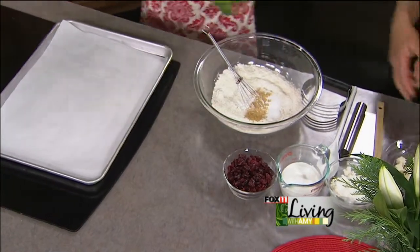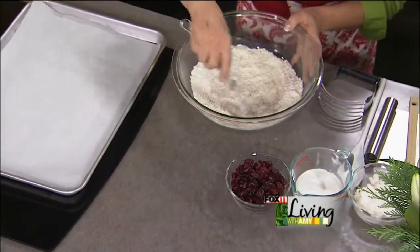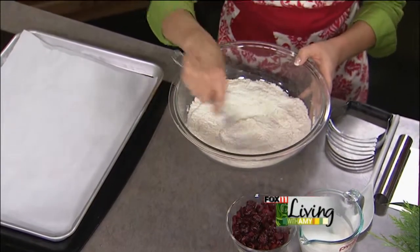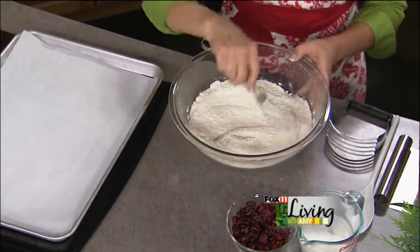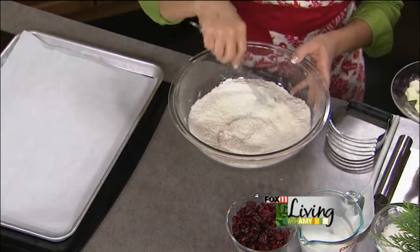That ginger pairs well with cranberries too. These are cranberry ricotta scones, and we're using Wisconsin ricotta cheese — the whole milk ricotta. That's the moisture in here and it really does make them flaky, tender, and moist. Normally that's not a regular ingredient in scones — sometimes it's buttermilk or half and half.